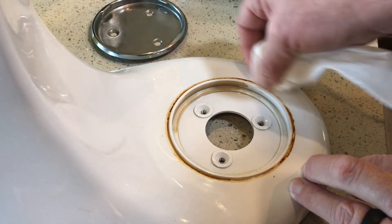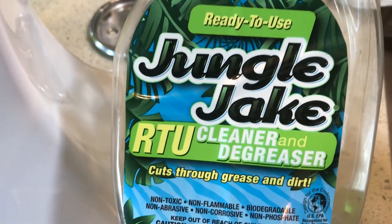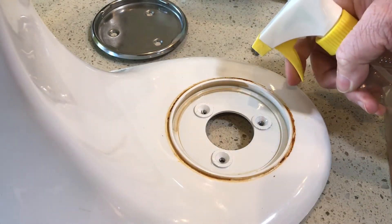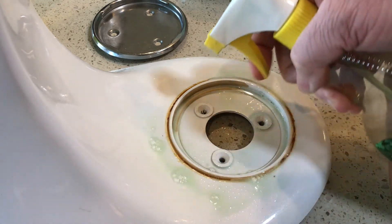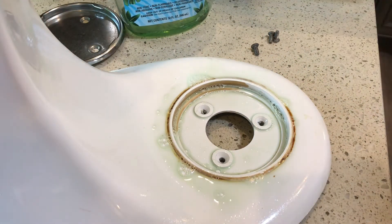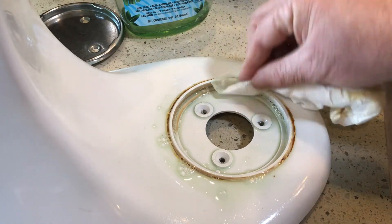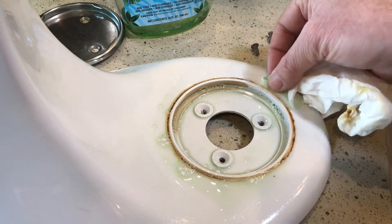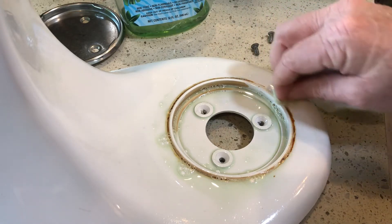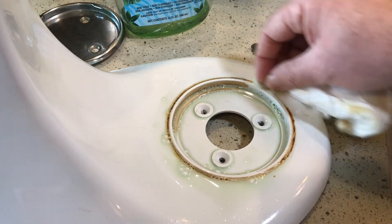I need some degreaser for this outside stuff. Here we've got some Jungle Jake — found that under the kitchen sink, cleaner and degreaser. I'll go ahead and give a couple of squirts; it's almost empty but hopefully we've got enough to take care of this. We'll see how the Jungle Jake does here. I think we'll let that sit on there for a few minutes — I think it'll come right off after a little bit of working that in.